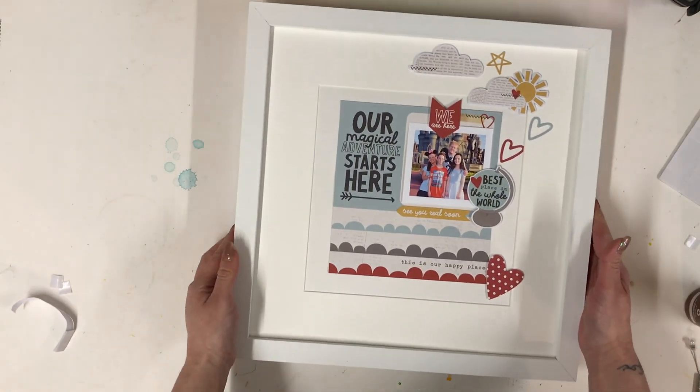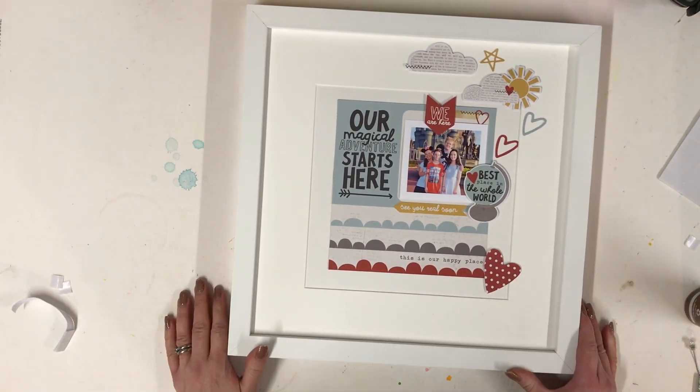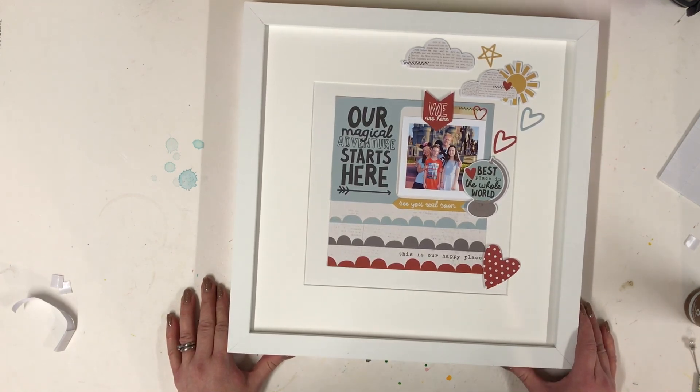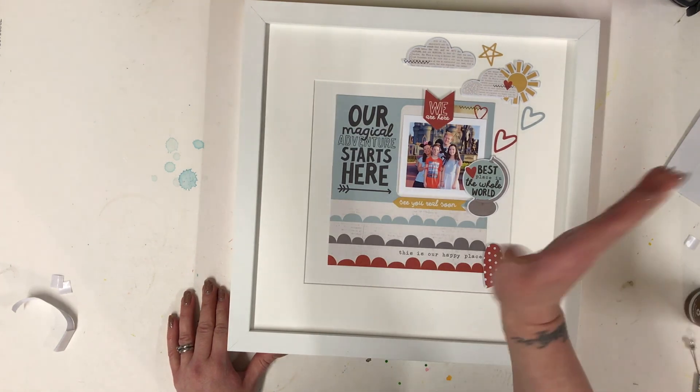I'm really pleased with that. I hope you've enjoyed my projects today — I really love this collection and I hope you do too. Thank you for joining me. Please give me a thumbs up if you've enjoyed this and please do subscribe as well. Thank you, bye!